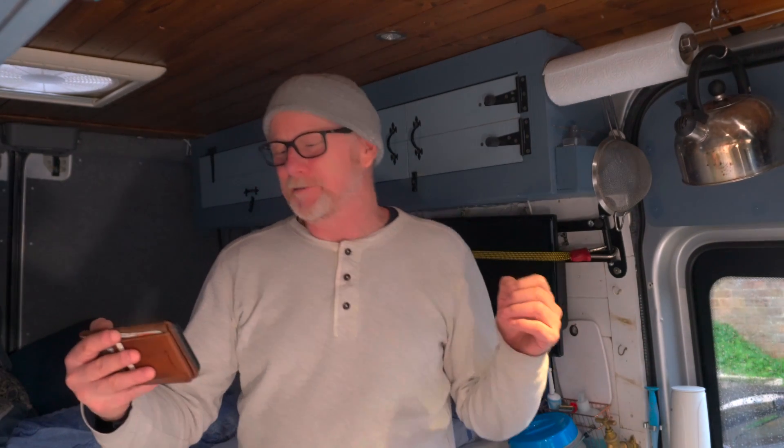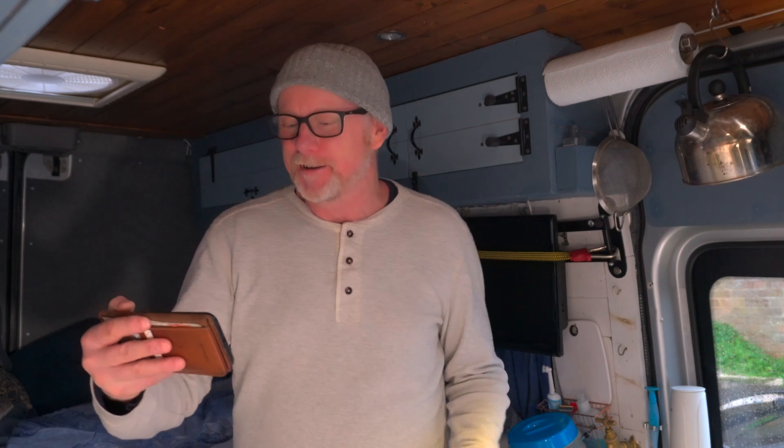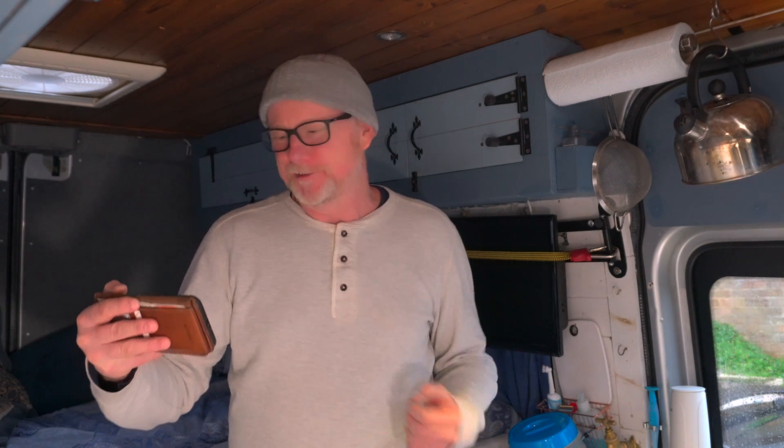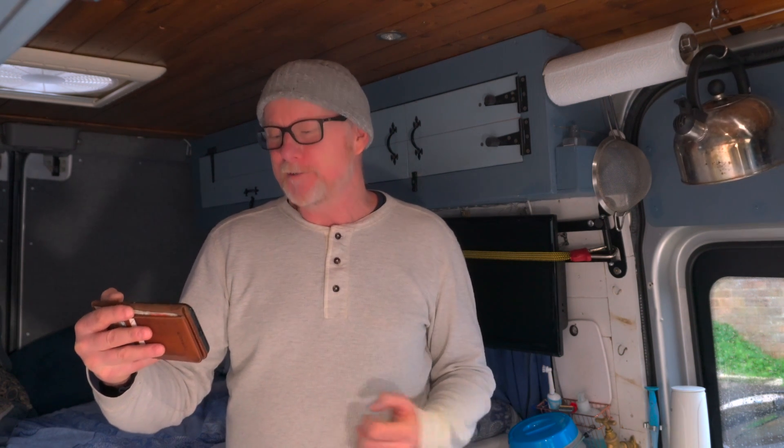Glenn Atmore left a lovely comment saying I could have my own TV show and be the new Jack Hargreaves — 'Out of Town with Mel and His Van.' Thank you, Glenn, your encouragement and support is really appreciated. If you've enjoyed today's video please give it a thumbs up, and if you're new to the channel please consider subscribing. See you very soon — thanks for watching.